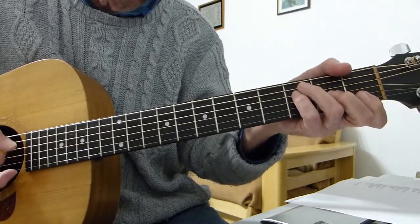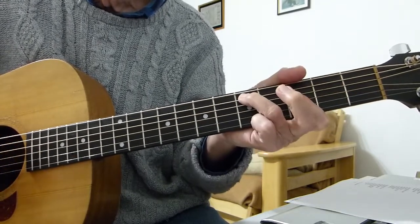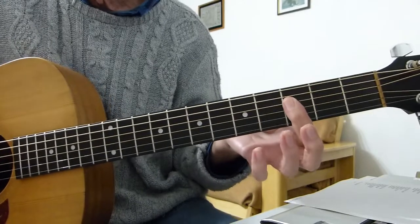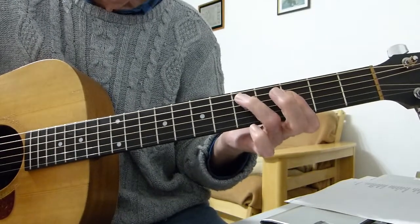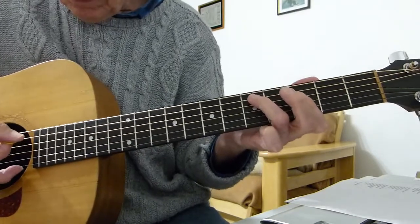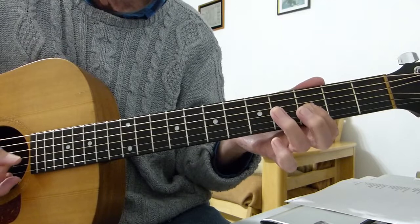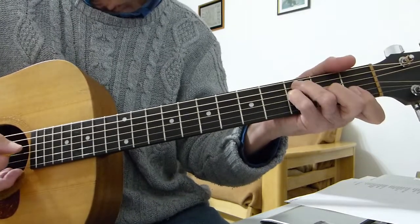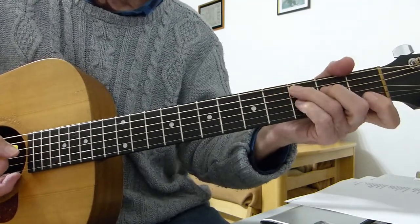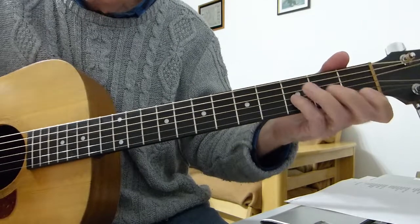Then you play the first fret of the second string on its own. Now we play G minor seventh — barring the first four strings with the first finger on the third fret, with the third finger playing the fifth fret of the fifth string (the A string), and strumming down from five down to three, picking out that note.